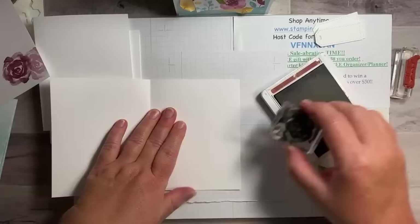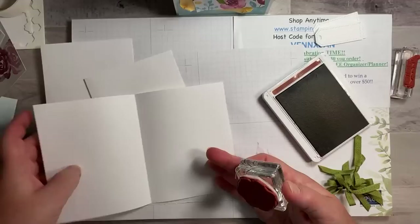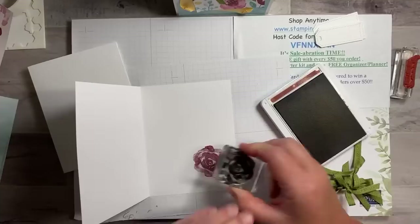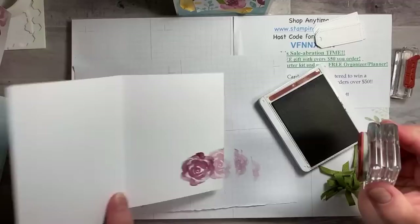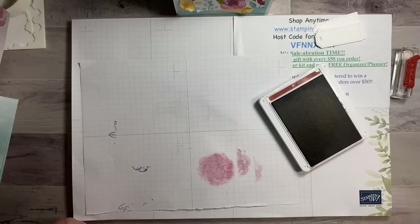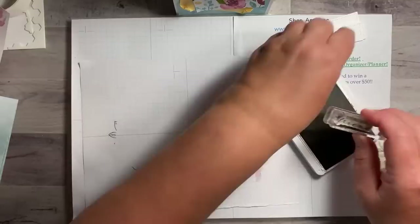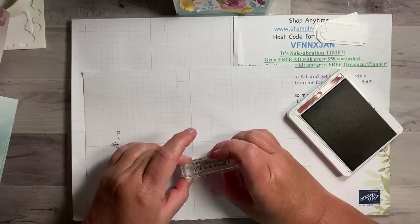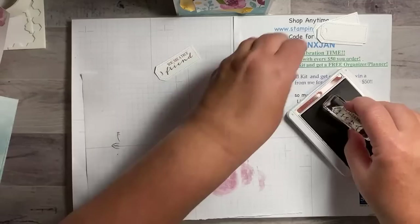Oops, these are all backwards — dang it, got ink on it. Don't you hate that? I was making breakfast this morning and I made french toast. I bought these blueberries last week and they were starting to get a little wrinkly, so I said I better use them before they go bad. I made french toast and a blueberry sauce to go with it. Now we're stamping the words — 'you're a true friend' — right here.